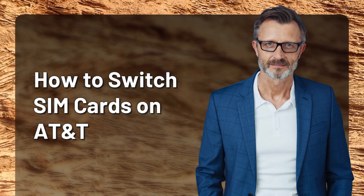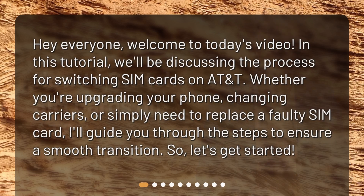How to Switch SIM Cards on AT&T. Hey everyone, welcome to today's video. In this tutorial, we'll be discussing the process for switching SIM cards on AT&T. Whether you're upgrading your phone, changing carriers, or simply need to replace a faulty SIM card, I'll guide you through the steps to ensure a smooth transition. So, let's get started.